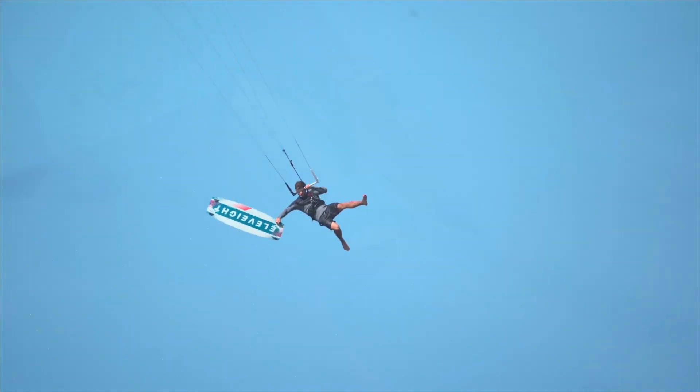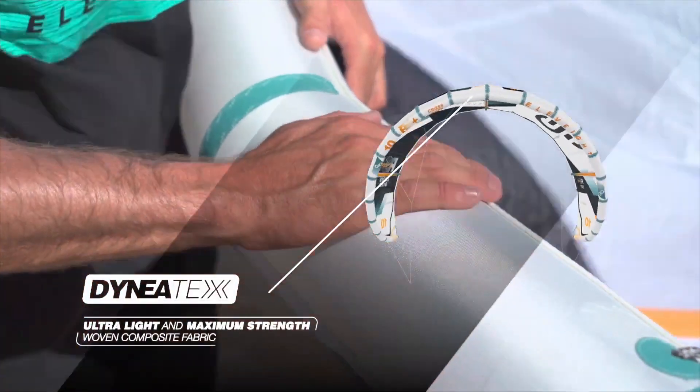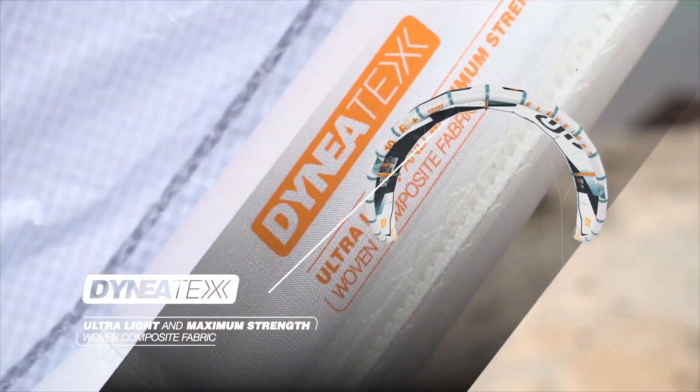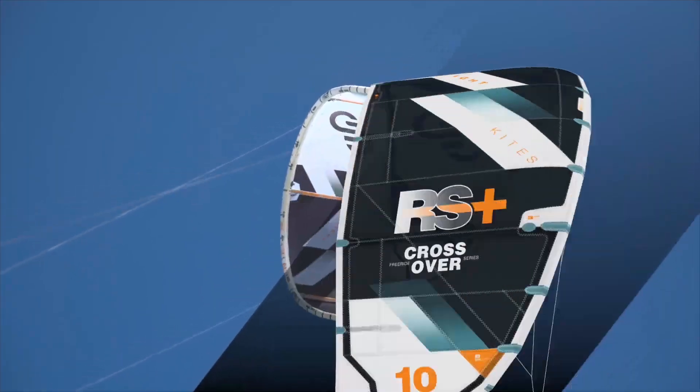Featured uniquely in the RS Plus, our superior Dyneia Tex fabric outperforms regular Dacron with a higher tear and tensile strength that is up to 30% lighter than traditional Dacron.